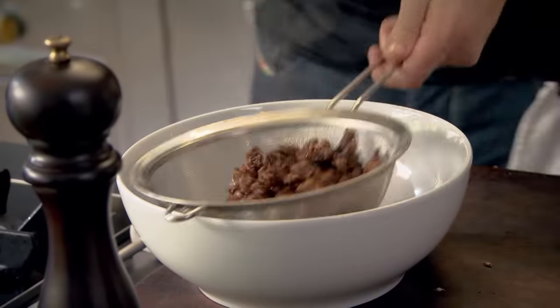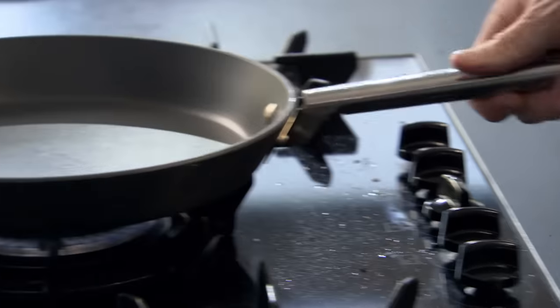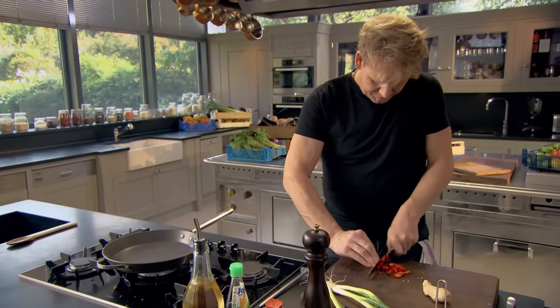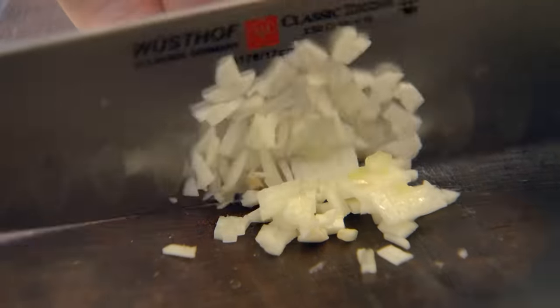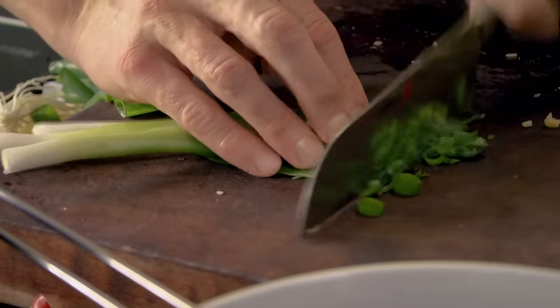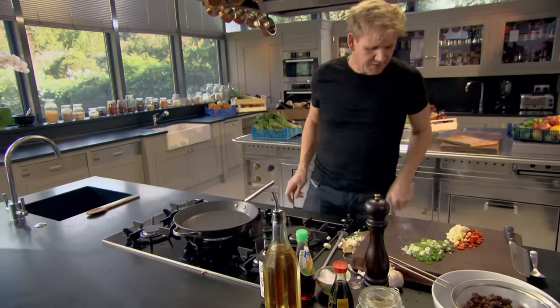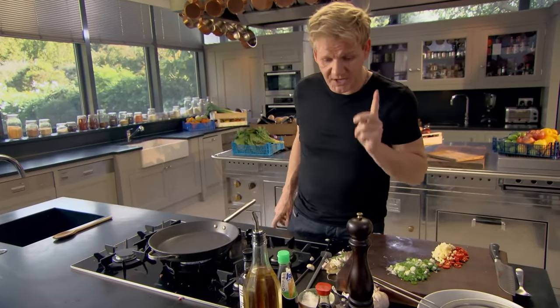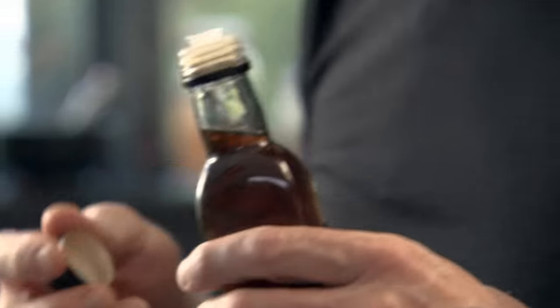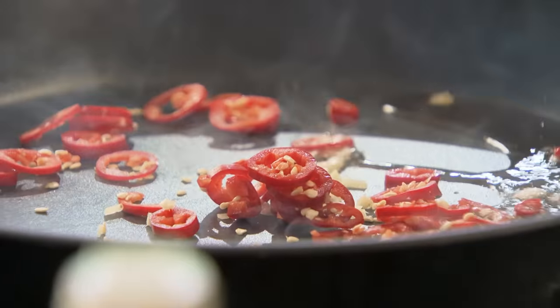That's lovely. Now let's wipe out the pan. Low gas. We're going to add texture to the mince: finely chopped chili, ginger, garlic, and spring onions. Spring onions give the mince a really nice freshness with a nice crunch. We're going to fry off the chilies, the ginger, and the garlic first. Sesame seed oil — just a teaspoon — in. Garlic, chili, ginger in. Fry that off nicely.